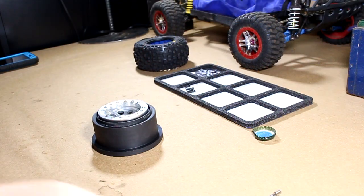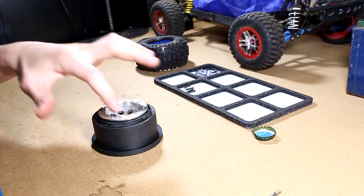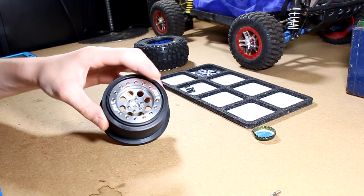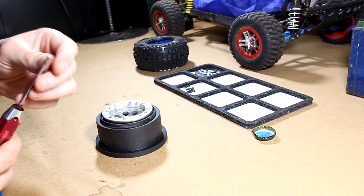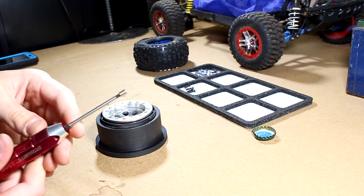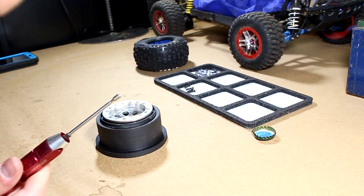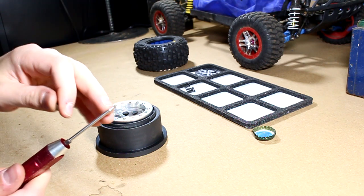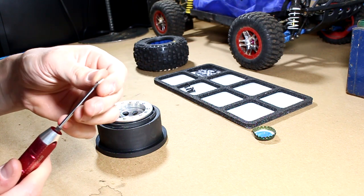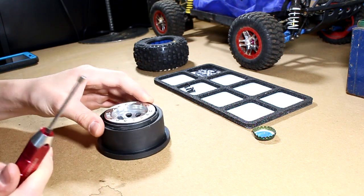The first thing I'm going to do is take out all of the little beadlock screws that go all the way around the beadlock wheel. The wheels come with a little adapter thing on the end — these bolts, or screws, are a 2.5mm hex head, so the exact same as the tip of my driver here. Basically it's just a little converter that makes it so you can undo them.